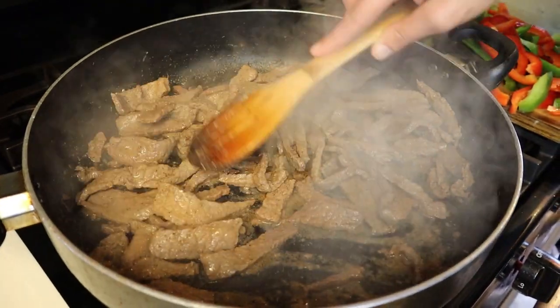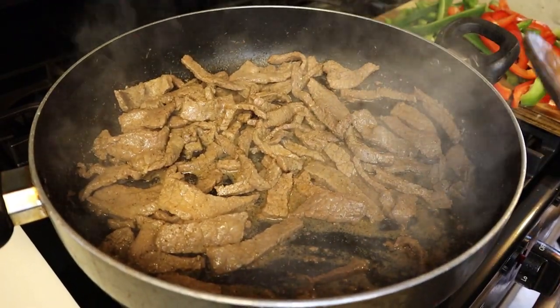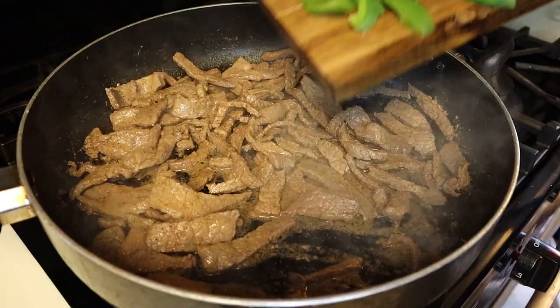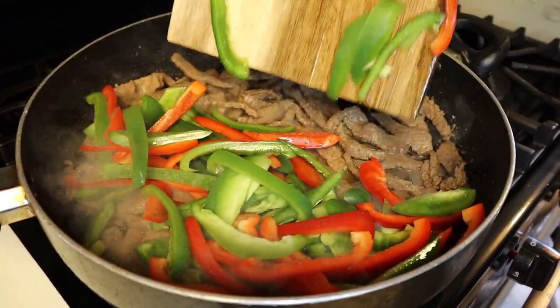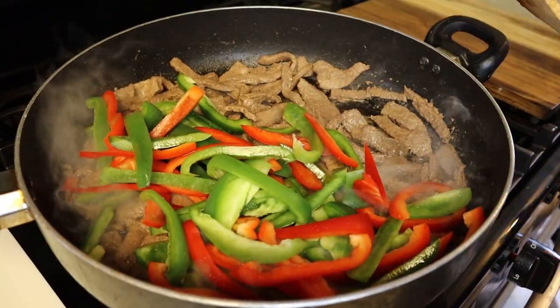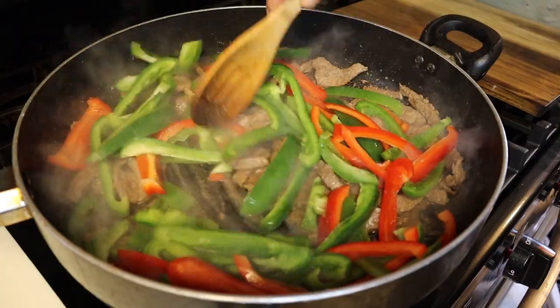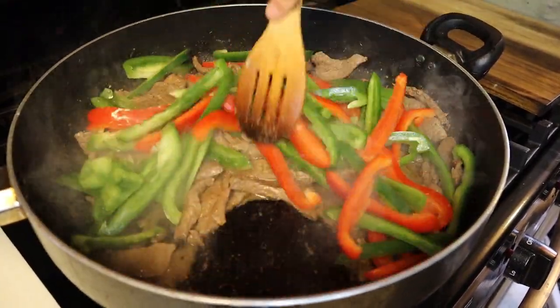Whenever your pepper steak looks something like this, go ahead and add the vegetables we cut up — all them peppers at one time. Just add them all in and get everything mixed up nice.